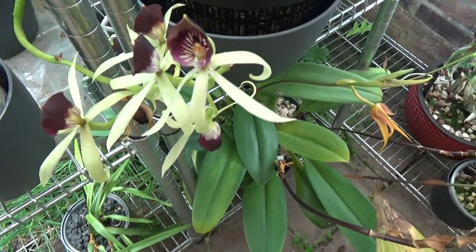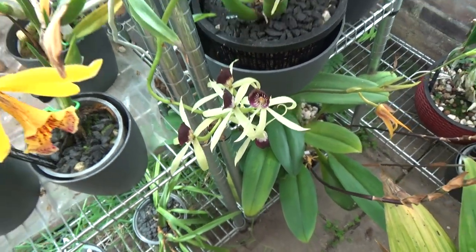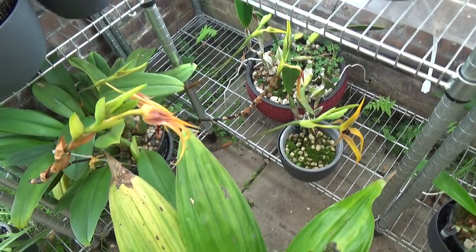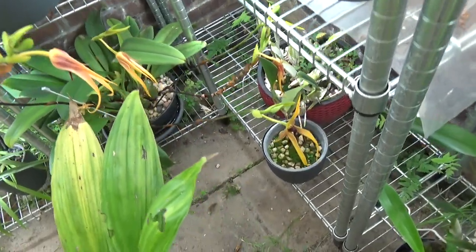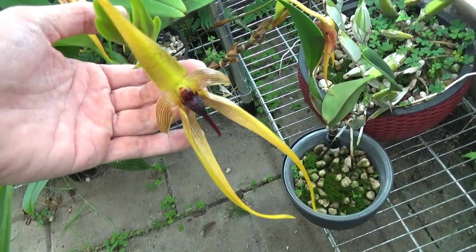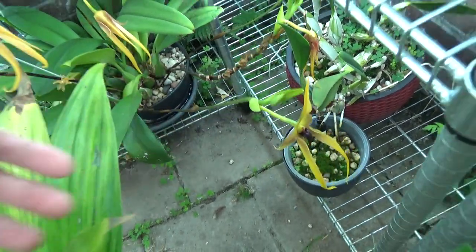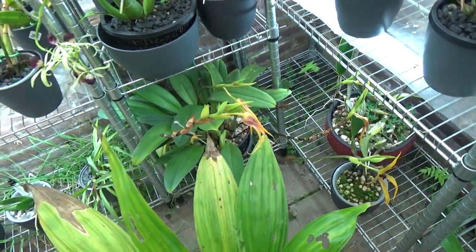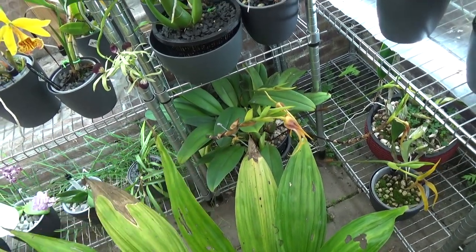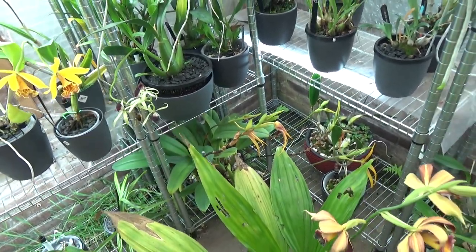The Encyclia Green Hornet is still in bloom. And down there you can see five spikes on my Wilbur Chang. Most of them are going over, and it is sequential, so it makes new blooms. It took me a while to get this to bloom, but now I probably found the right spot. It started with one spike, then a second one, and then suddenly three new spikes came as well. So this one appears to be happy.